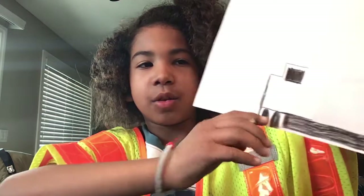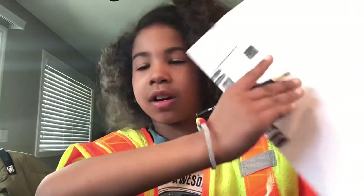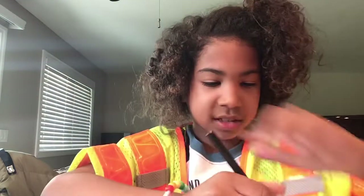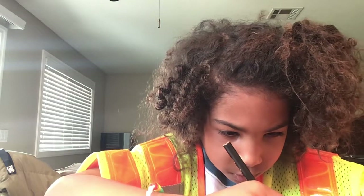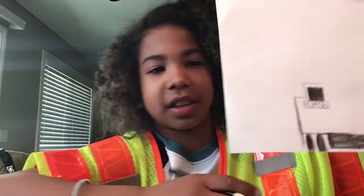And then, you would draw a little rectangle right here. But first, you need to write CC20196. So I'm going to do that right now. And then, when it's done, it should look like this.